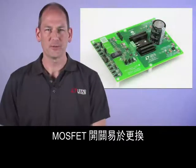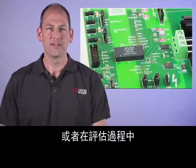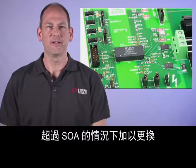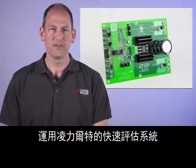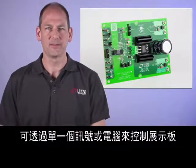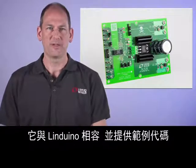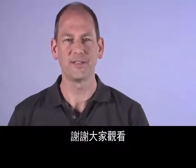The MOSFET switch is designed to be easily changed to evaluate alternate devices or replaced if the SOA is exceeded during the evaluation process. The board may be controlled with individual signals or by computer using Linear Technology's QuickEval system, and is compatible with Linduino — example code is provided. Thank you for watching.